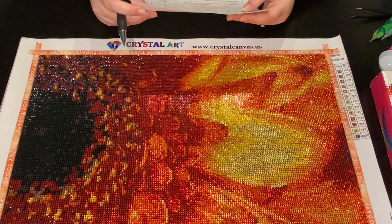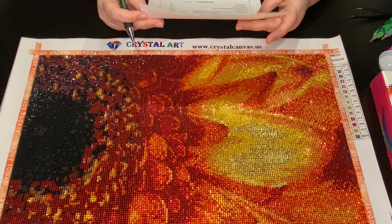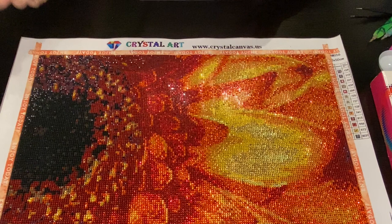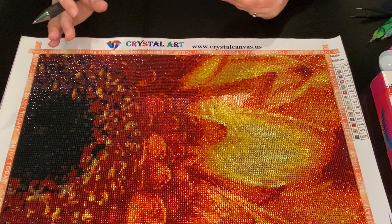I got it off of crystalcanvas.us. The price was $22, not on sale, and I believe I got free shipping because I ordered over a certain amount. I purchased it on December 10th, 2019, it was shipped December 11th, and I received it December 14th, 2019 - so that was three days. What Amy does is she has everything sent to her, carefully goes through everything, and then ships it from the United States - so she's the one waiting long-term, we're not.